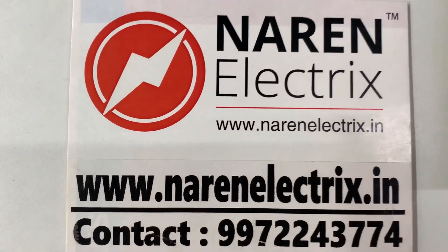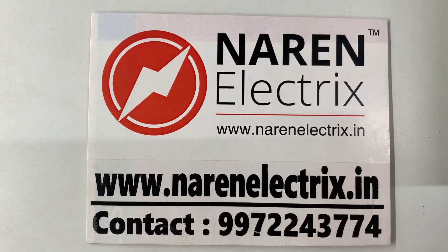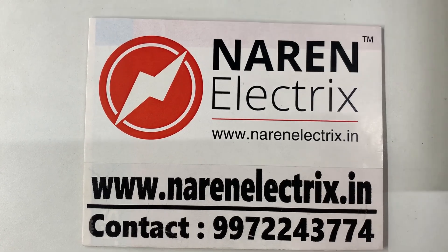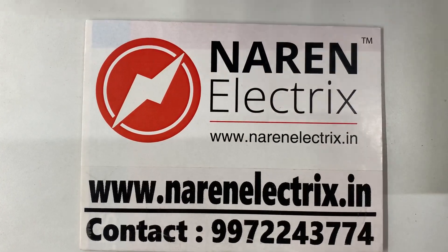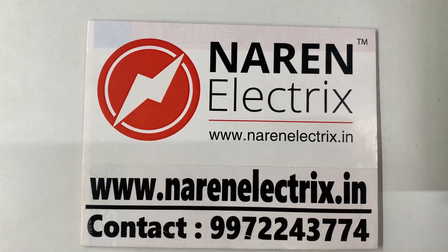Our contact number is 997-2243-774. You can also browse our website for different products. Our website address is www.marionelectrics.in. Thank you for watching this video.